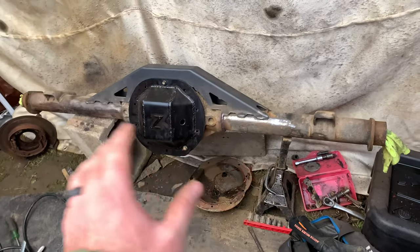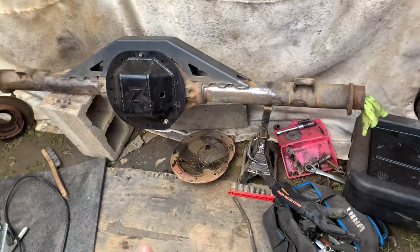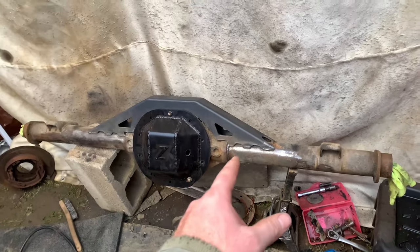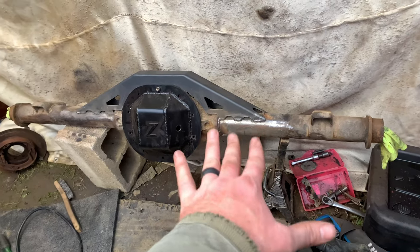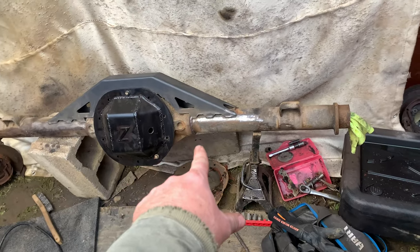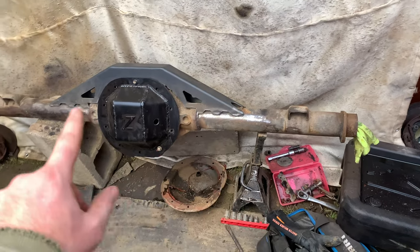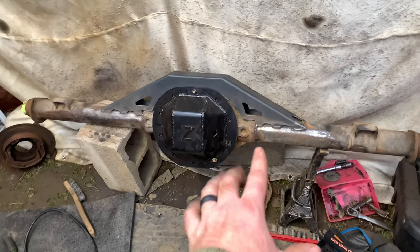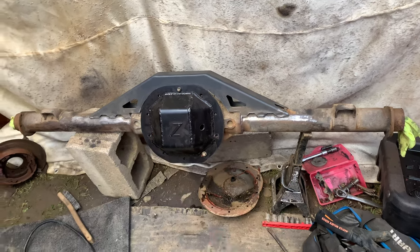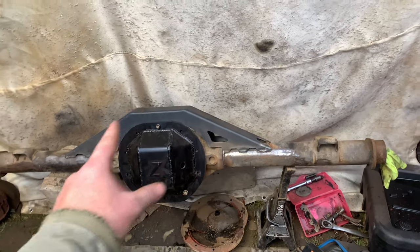We got the truss welded on. A lot of people are going to ask right off the bat why I didn't go around the diff — it's not necessary on the 8.25. For one, it's got three-inch tubes. And two, this just helps it from bending a little bit and spinning the tubes. As you can see, I actually welded the tubes clear around. The biggest problem you have on an 8.25 is actually the tubes spinning, because they're only welded on the back side in the holes, and they're really junky welds. So I went through both sides, welded the tubes, and went ahead and welded the truss on.